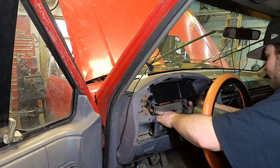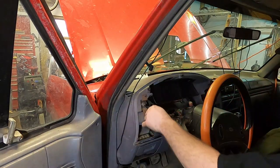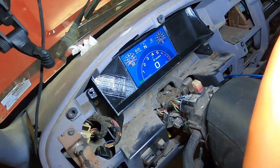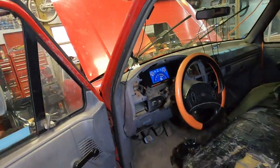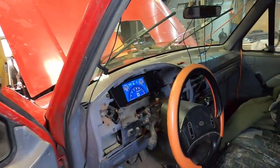Look how nice that looks! I can't wait to see it with everything on it. I've seen it — hell yeah. Man, that's freaking cool.